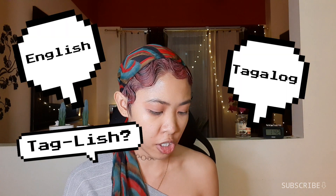By the way, hindi ko pa sure kung magsispeak ako sa English or Tagalog, or Taglish. Kasi nga bago pa lang yung channel ko — I only have like 3 or 4 videos. So what do you think? English, Tagalog, Taglish?